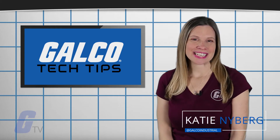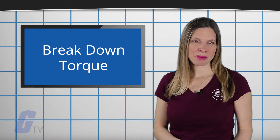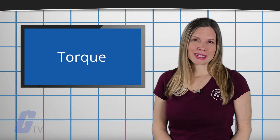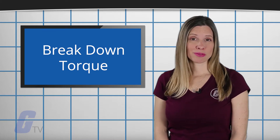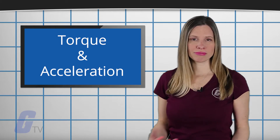Hi, I'm Katie with your Galco TV Talk Tip. Breakdown torque can also be thought of as the maximum amount of torque that a motor is capable of developing. The primary stages of torque are locked rotor torque, pull up torque, and breakdown torque. To best understand the basics of breakdown torque, you must first know how torque and acceleration interact.